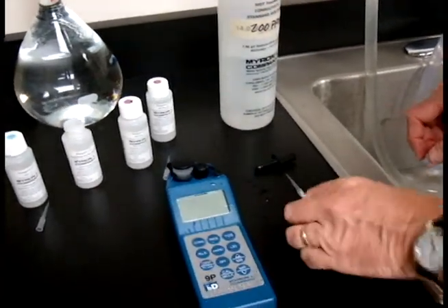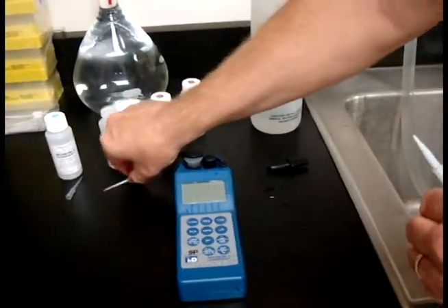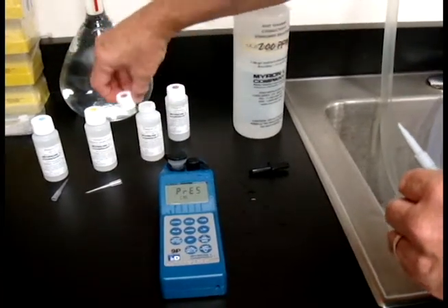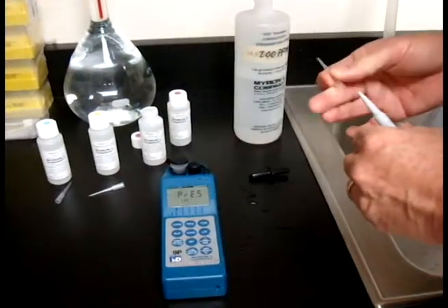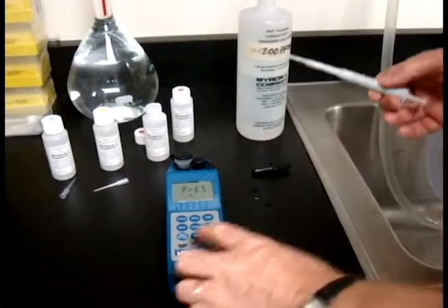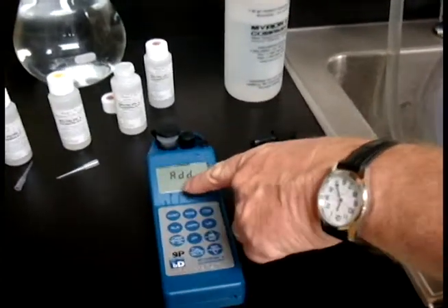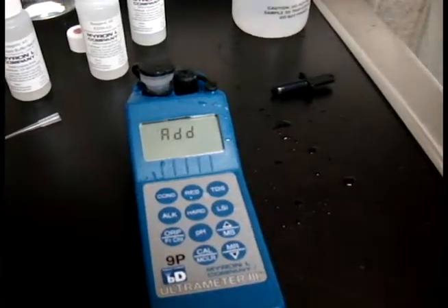Before I hit Cal, I'm going to get ready for the next step — which means I remove this tip and put the cap on. In this case we're going to be using EDTA LC. Put that tip on and hit Cal. It's going to say add EDTA LC — see the LC down here? That's the one you want to use.